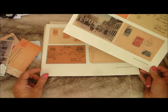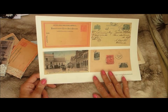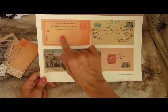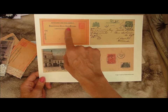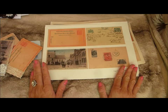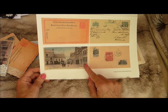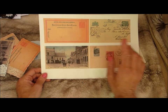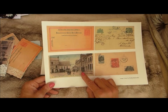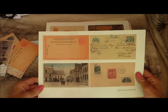The first ones I want to show you are these vintage postcards. I picked these up recently — they are vintage, this one was from 1910. This is set number one and I have just printed it here onto some cardstock.